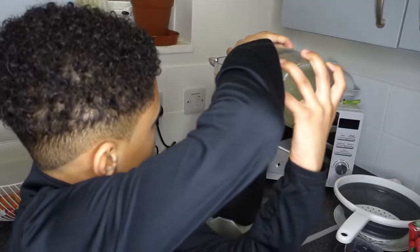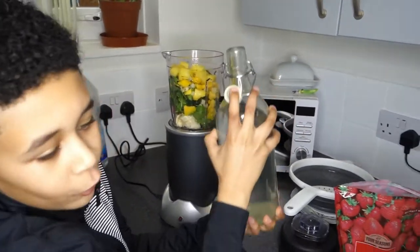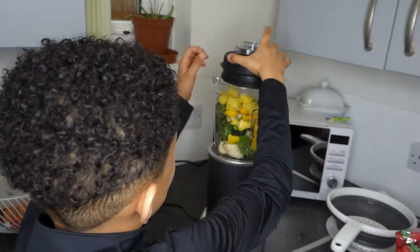I'm going to put a bit of filtered water to help blend it. All done. I'm going to drop the ingredients on the screen now. Now let's blend — put it on and blend it.